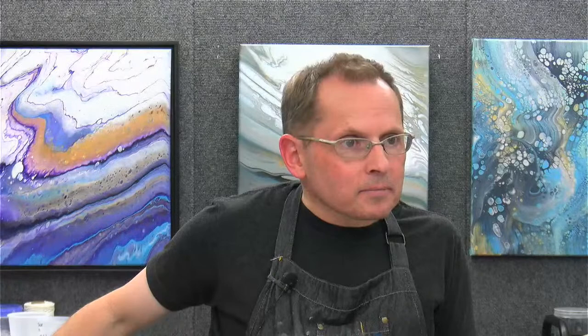Monique has some advice for Karen: stop painting a while and it'll come back. Great advice, Monique.